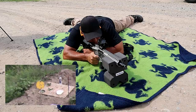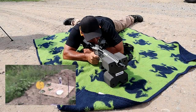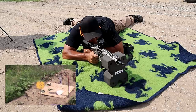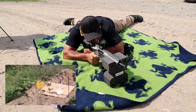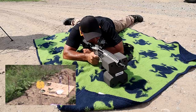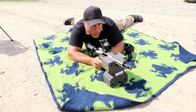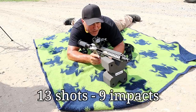I think I have the hang of it now. There it is — CMMG Banshee. A couple of times I think I was a bit right. I made the adjustment. A lot of wind swirling around out here, but overall I'm pretty happy with the result.